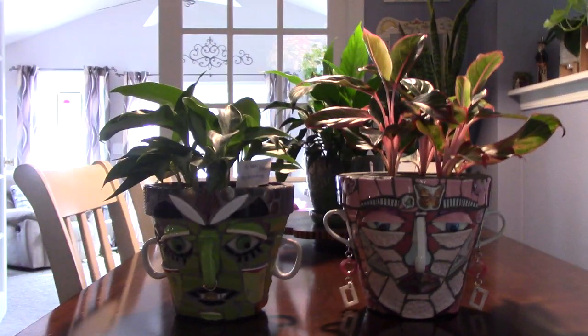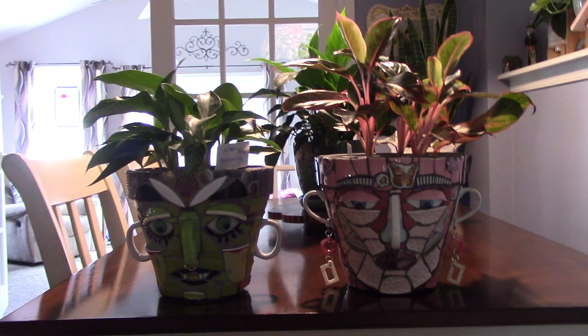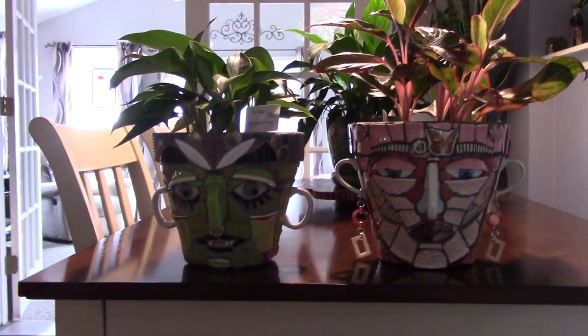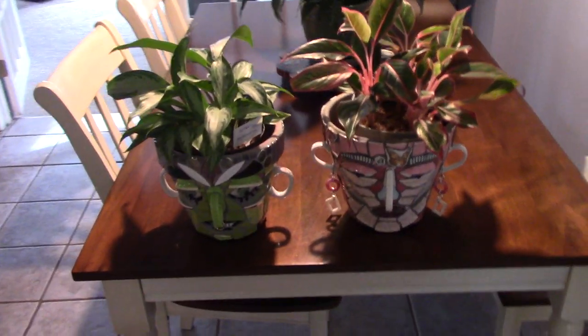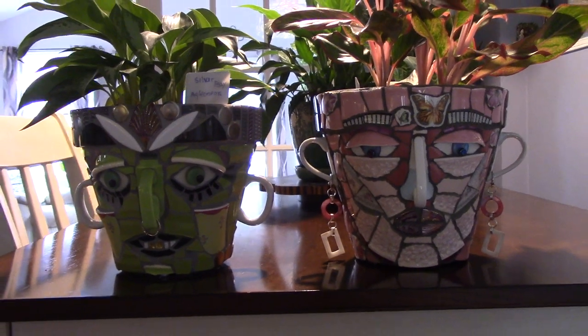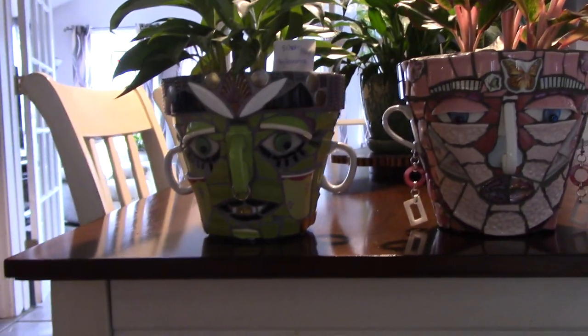I have aglaonemas in there. I have my silver bay aglaonema in him, and this is the red Siam, I think it's called. I think that's like a seven-inch pot, and this might be like a six. They're pretty big — I would say eight and six. So I'm going to take it to the desk and give you a better look because the lighting isn't good, but she's all done. I gave her earrings. This one has a nose ring.